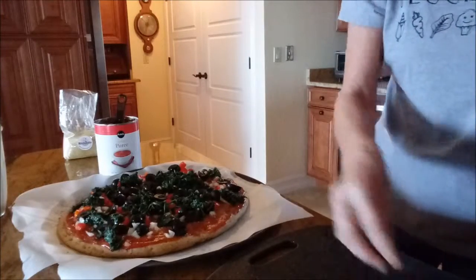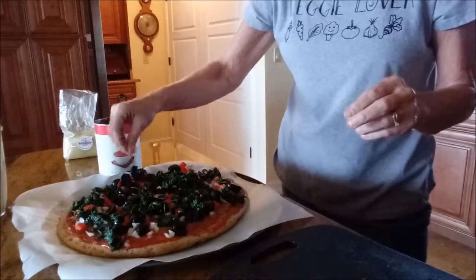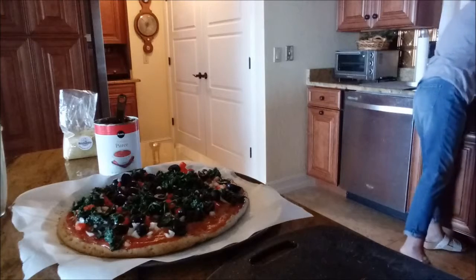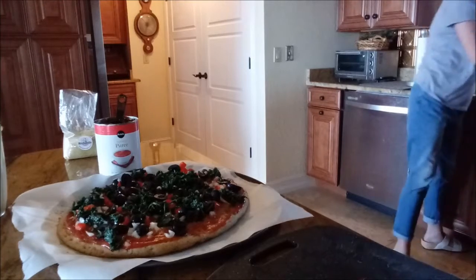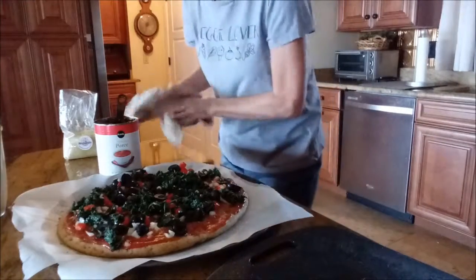I didn't choose to put any kind of alternative meat product on here. You could if you wanted to — it's up to you. I just didn't; I get kind of tired of that stuff.